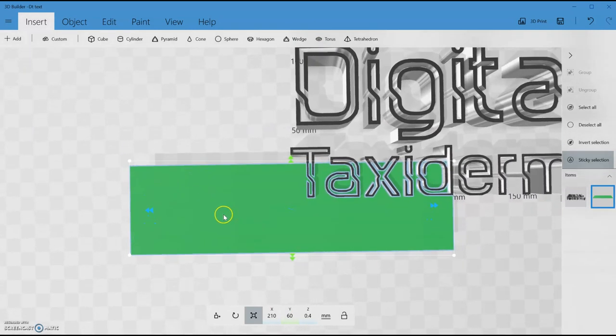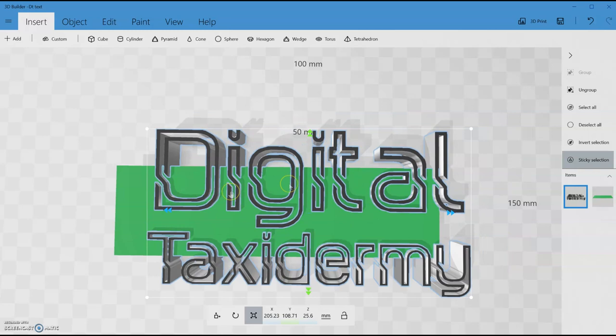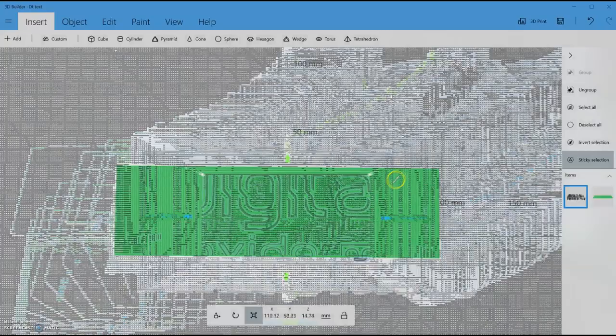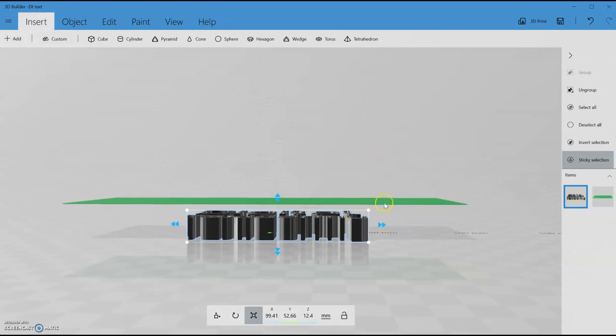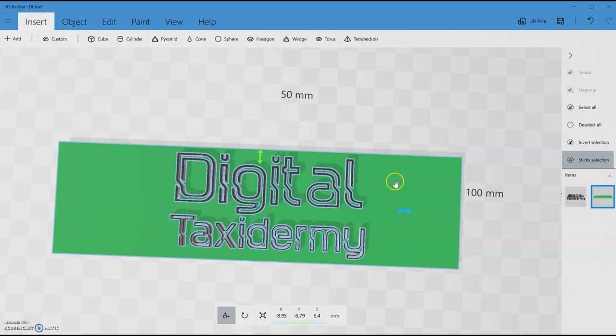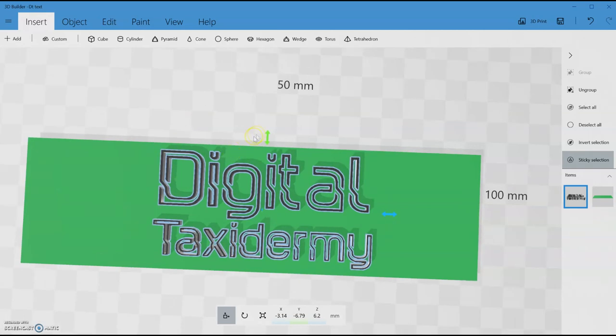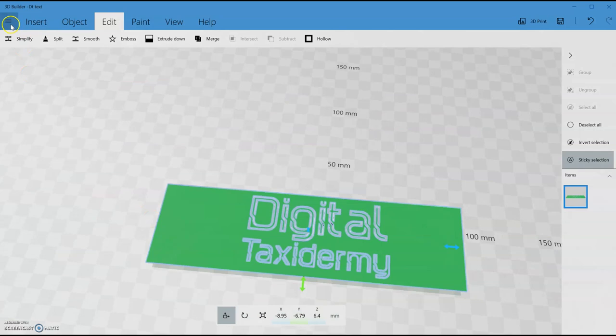This is the size of the stencil. I now need to move things around — 3D Builder has this weird selection behavior where you have to click off to deselect rather than click on, which is just annoying. I drag the corners to scale the text down so it's smaller than the stencil plate, then grab the stencil and move it into position so it's in the middle. Then with the text selected and the stencil not, I go to Edit > Subtract — and there we have it, the text subtracted through the stencil.